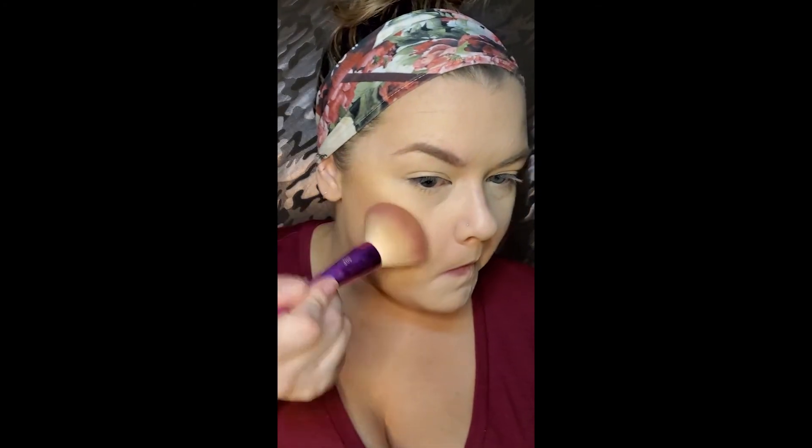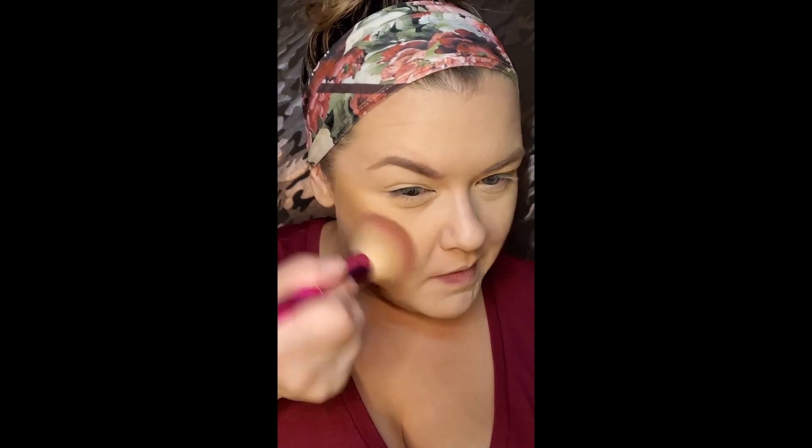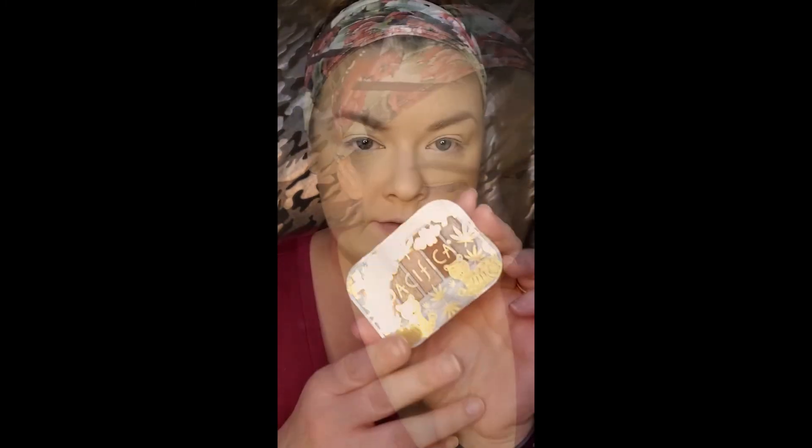This is my blush — I forgot what color this is. It looks like a bronzer; it's one of those really neutral blushes. But that's why I like it for my normal, natural-looking kind of days.